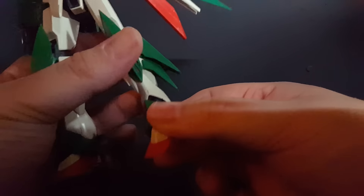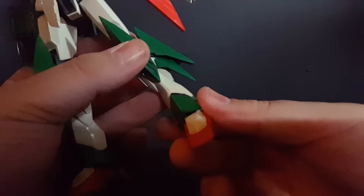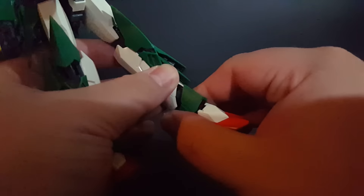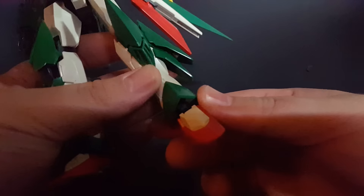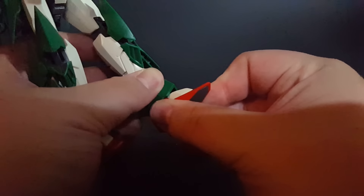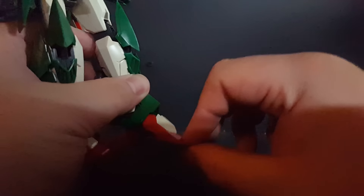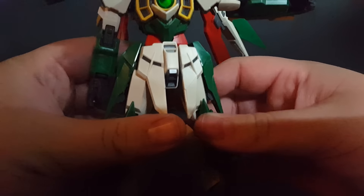The ankles have a strange hinge mechanism left over from the TV Wing, so you get a lot of strange wiggle in there. The ankle armor itself is on a hinge that wants to go forward and back, but it's so big and tight around the ankle it doesn't want to move a lot. So you really have to rely on the ball joint down here, which is very stiff — which is good. The toes will go down for the transformation; they'll also go up pretty far, though this here feels a little loose, giving some stability issues when posing.